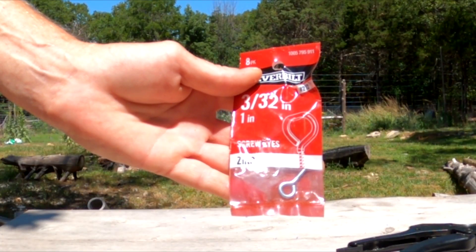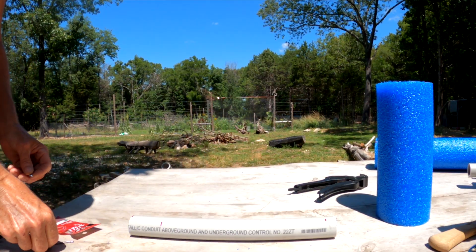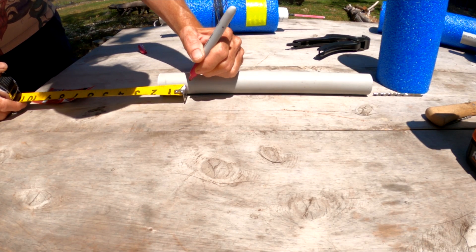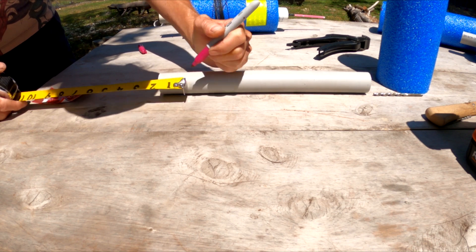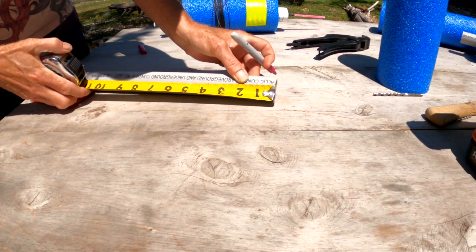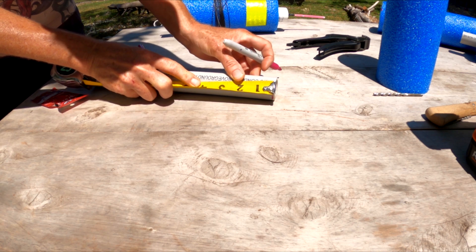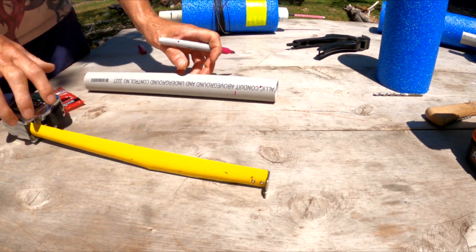These screw eyes are what we're going to use to adjust the drop line so you can do various depths. I wish I had found stainless steel, but all they had was zinc. Now we're going to mark our holes on the bottom of the pipe where your line is going to be tied. On one side, you're going to have one mark at one and three quarter inches from the bottom. Then you're going to flip the pipe 180 degrees and mark three quarters up from the bottom. The one and three quarter mark is where your screw eye is going to be inserted, and on the opposite side, the three quarter mark is where your drop line is going to be tied to.